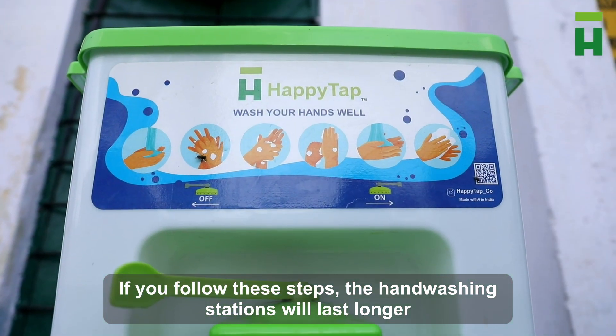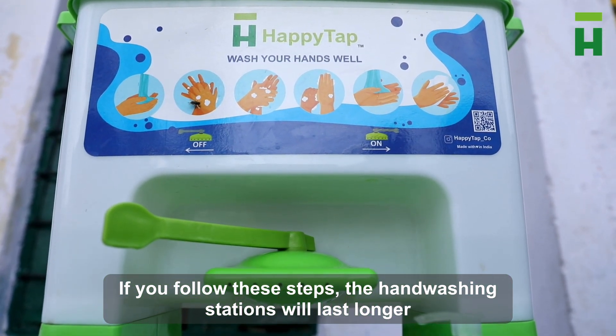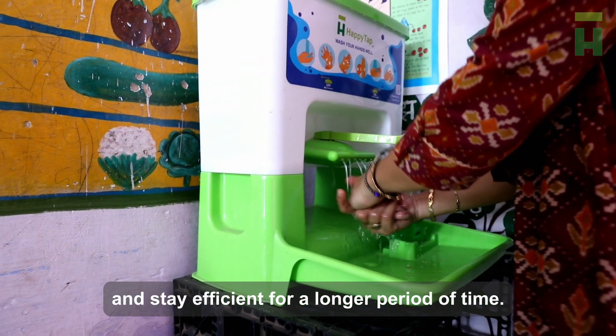If you follow these steps, the hand washing stations will last longer and stay efficient for a longer period of time.